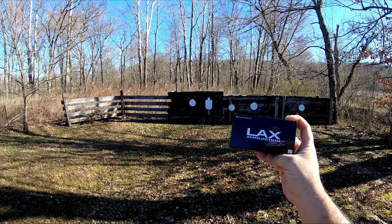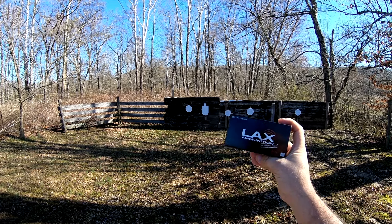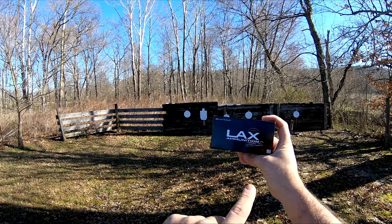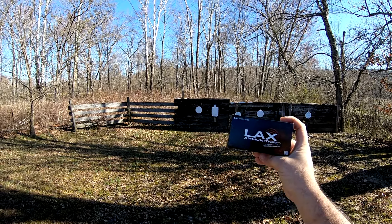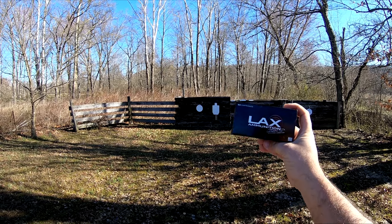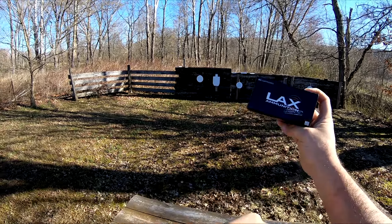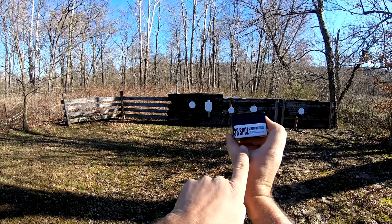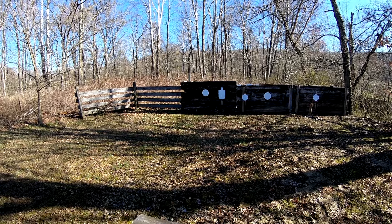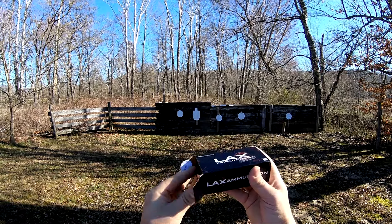I'll be ordering from them in the future. I checked out their website and the prices are very, very competitive. They also gave me a code — BuffaloLAX17 — I'll link that down in the description. If any of you guys want to order some ammo from them, until the end of March 2018, you can get 5% off and free shipping. And free shipping is a pretty big deal when you're ordering bulk ammunition. This is the ammo we'll be shooting today — their .38 Special remanufactured 158 grain total copper plated bullets. We'll shoot this box of 50 rounds up down here today.